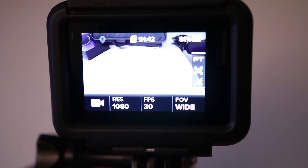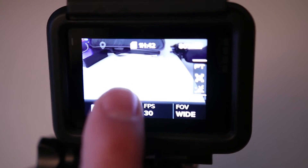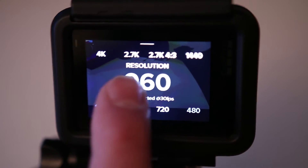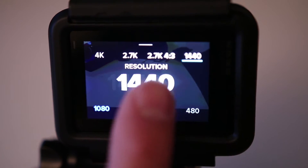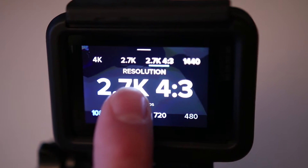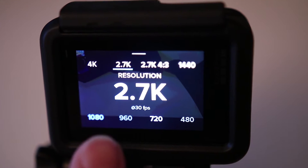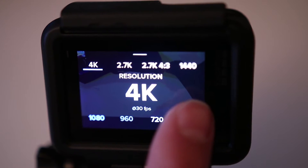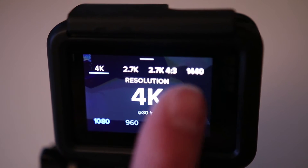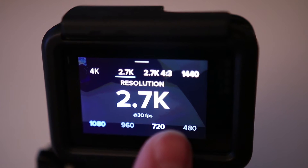It's ready to record right now at 1080, 30 frames per second. But you can change that by just tapping right here. Instead of 1080, you can go lower, or you can slide to the right to go higher — 2K, 2.7K, 4x3, 2.7K, and 4K. As I've mentioned, 4K is only available up to 30 frames per second. If you go 2.7K, you can use higher frame rates.